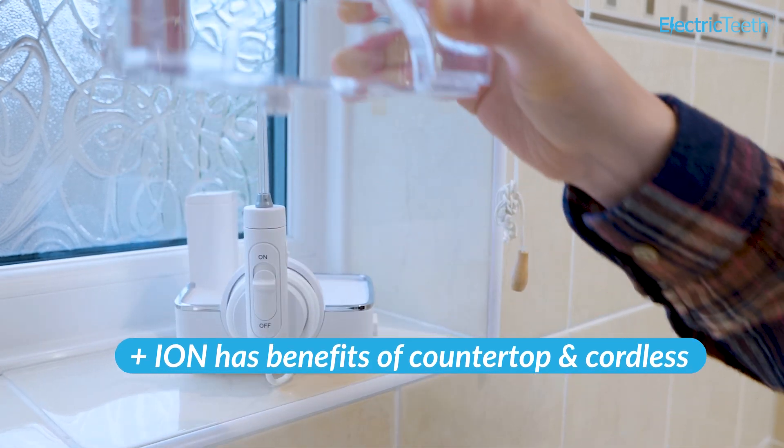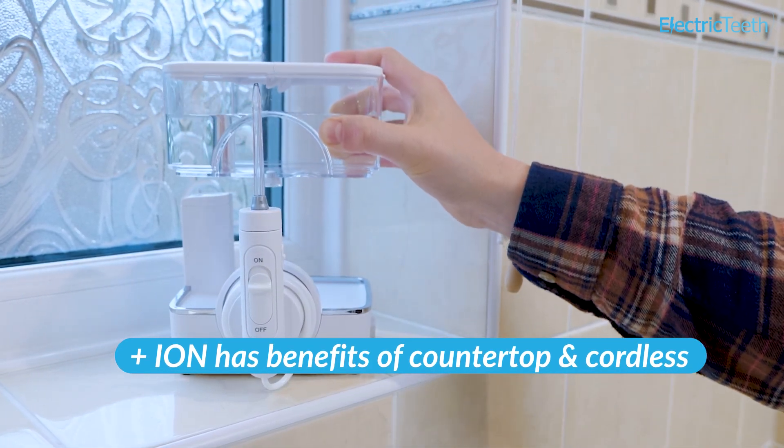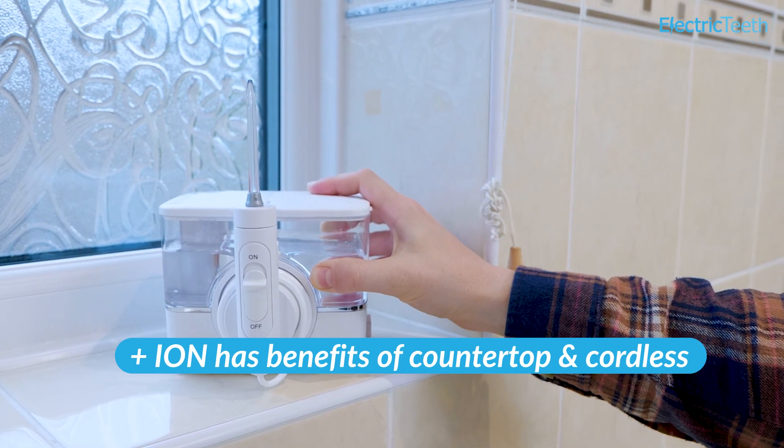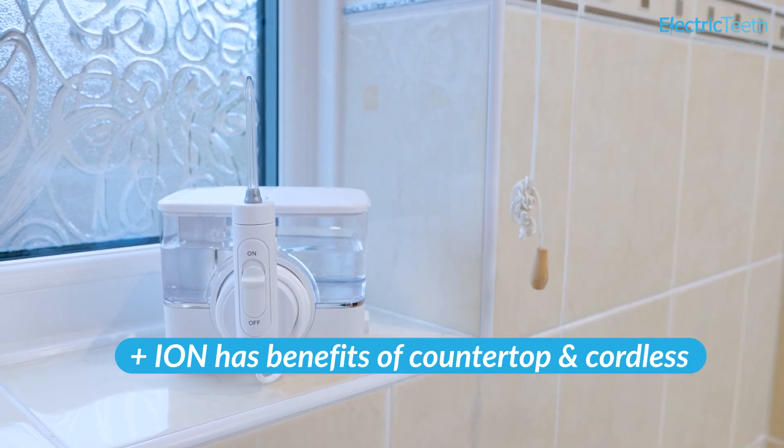It's technically cordless, as it's powered by a rechargeable battery, but has the benefits of a regular countertop unit, whilst also being some 30% smaller in size.